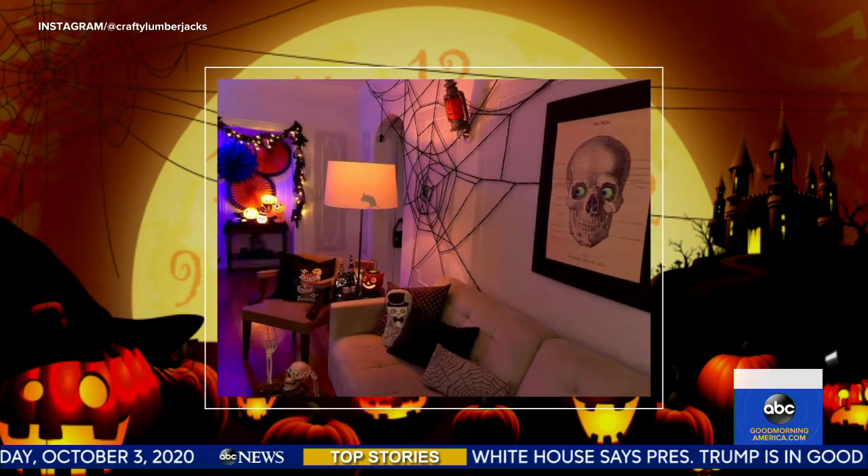Good morning to you both — looking good, all dressed up, rock and roll! You guys are fanatics about Halloween. We know you've been busy at work getting ready for October 31st. First up, you're going to show us how to make some creepy critters.